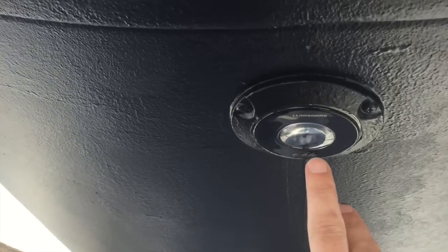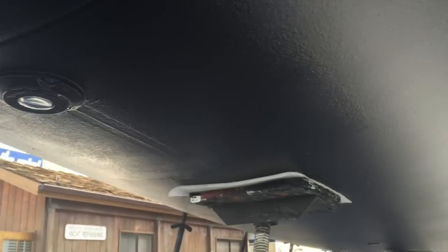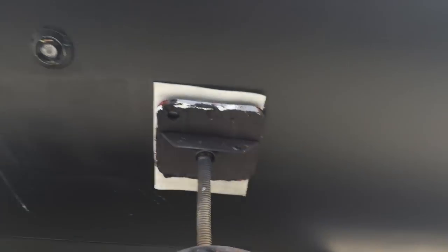Here is the forward bow light — Lumishore again. So beautiful, well done, very well placed. We're going to have three lights on each side for a visual that you can see here. Once again, nice deep draft keel, and another midship underwater light.